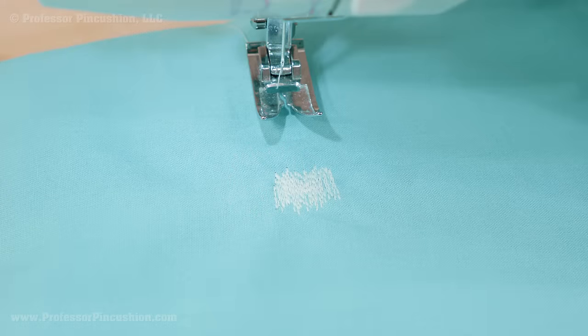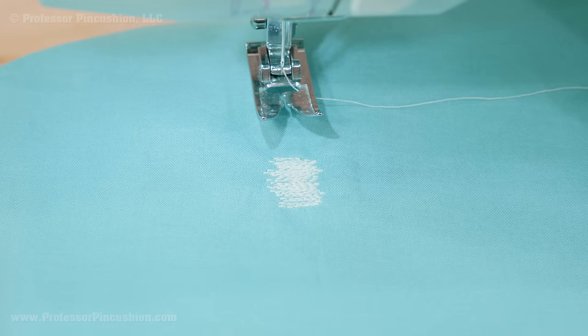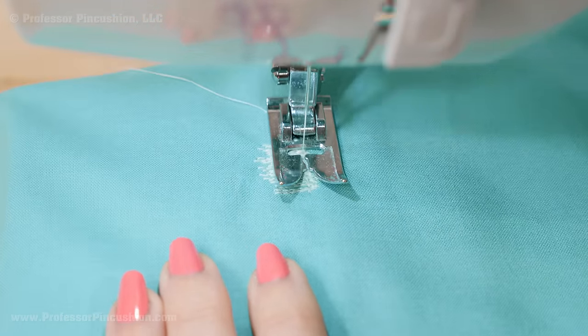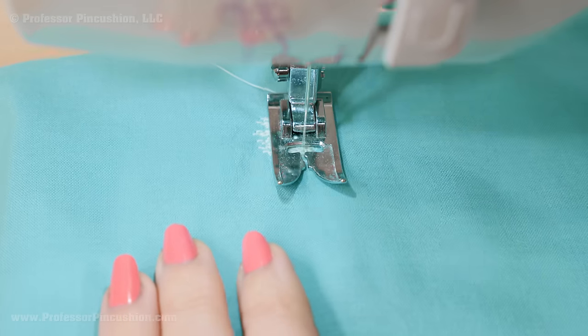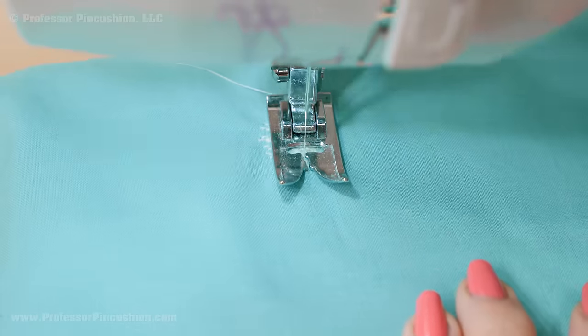Here's what it looks like when finished. If you want the area reinforced even more, you can rotate the fabric 90 degrees and repeat the process so the new stitches are going perpendicular to the first set of stitches. This will make the repaired area slightly thicker and more stiff. It's probably a good idea for heavier repairs on jeans, but with delicate or lightweight fabrics, maybe only do the repair in one direction.